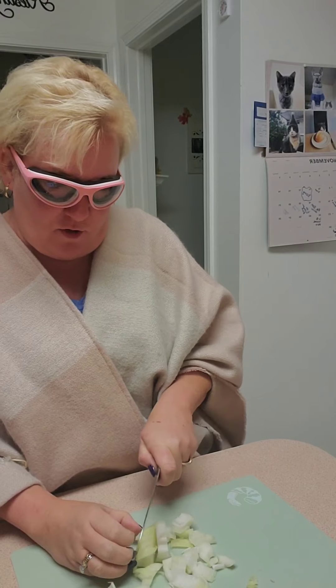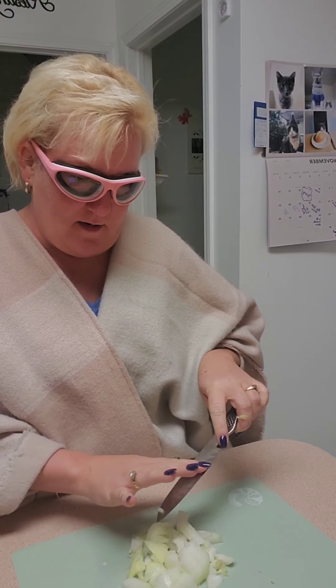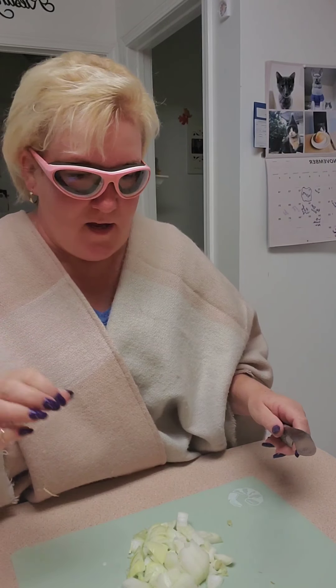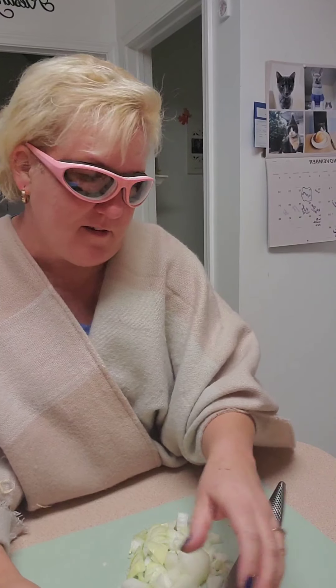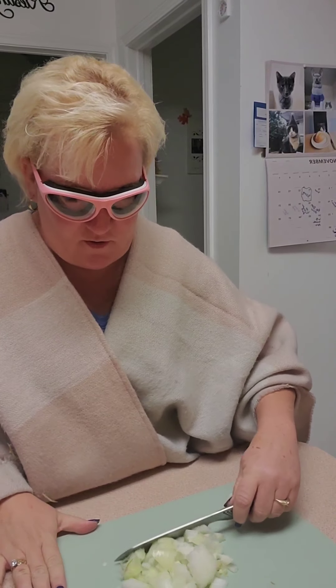And for Christmas — National Lampoon's Christmas Vacation is my all-time favorite, favorite, favorite Christmas movie. Second is A Christmas Story. I just love those two movies.